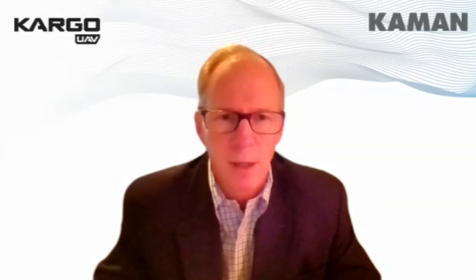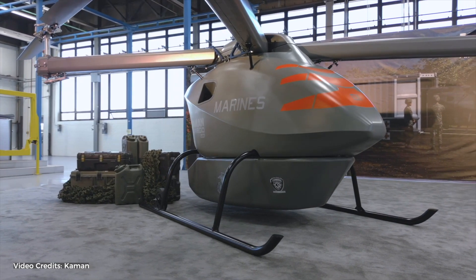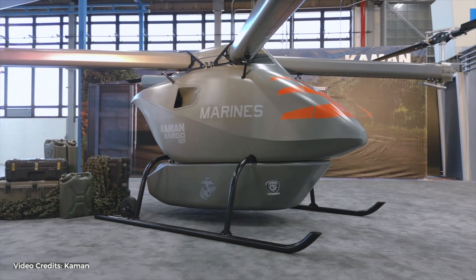We felt that with the traditional power plant, we can field this type of vehicle exceptionally fast, which is what the Marine Corps and others need. Because it's purpose-built, we fully intend to have different types of power plants depending on the size, scale, and range of the family of vehicles. We can get a hybrid power plant, and we can even move to an electric power plant down the road if necessary, because this is a very simple design.